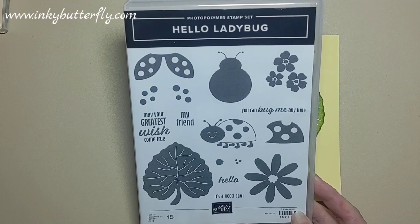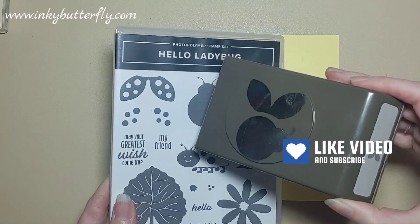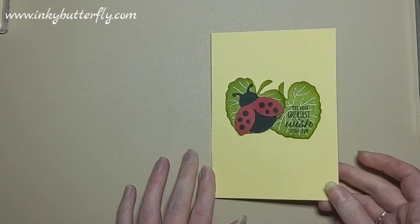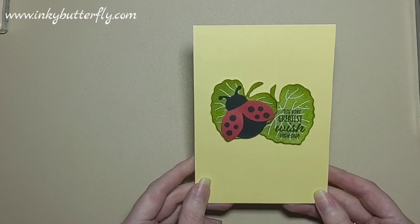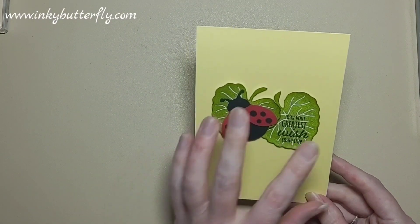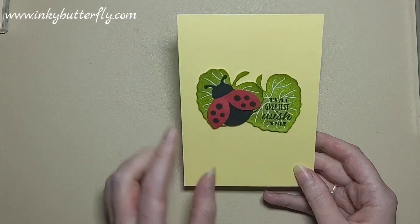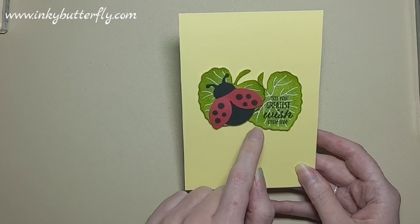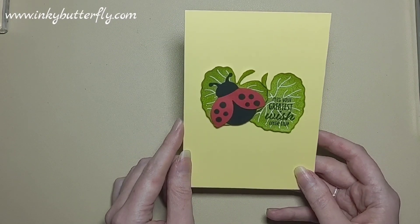The only thing we're using is the Hello Ladybug stamp set and the coordinating Ladybug Builder punch. We're using the punch to create the ladybug itself and then just cutting out those leaves, keeping it really clean and simple on a nice coloured card base. This is Lemon Lolly, the leaves are stamped in Granny Apple Green, and we've got Basic Black and Real Red for the ladybug.